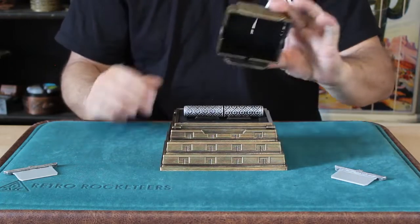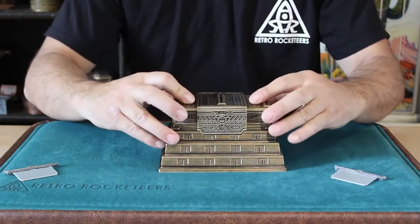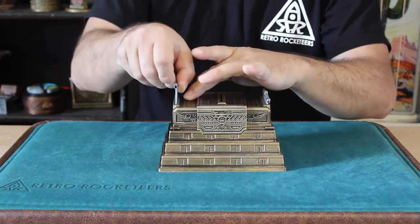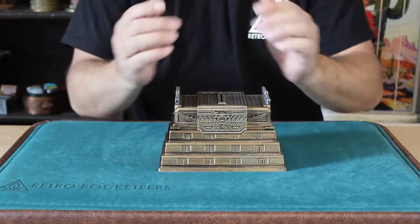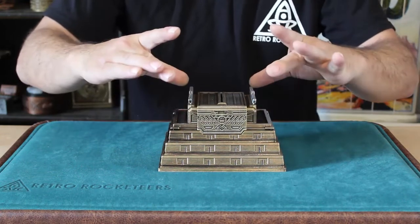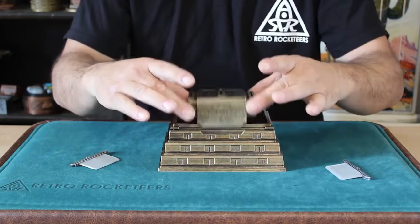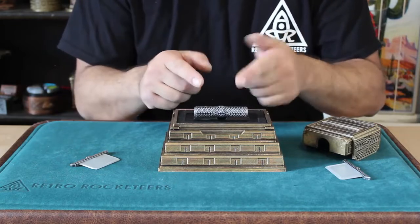We place the cover back over the rod and now we're going to attempt to press or squish the rod back together. We lengthen the cover and place either of the blades on each end of the cover, and now with a good press — one, two, three — hmm, we may have pressed a little too hard there. If we remove the blades and the cover, hmm, it does seem we've squished a little too far.